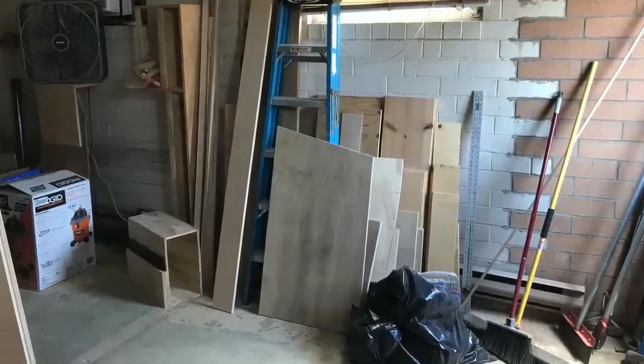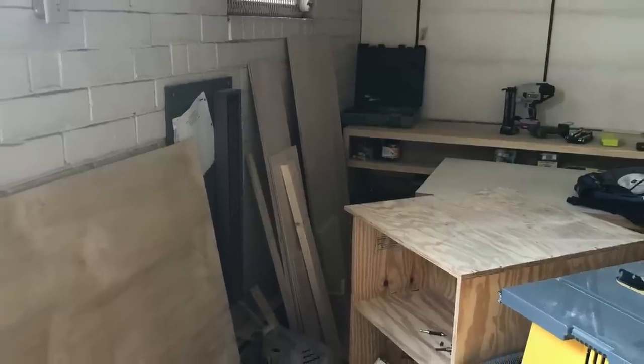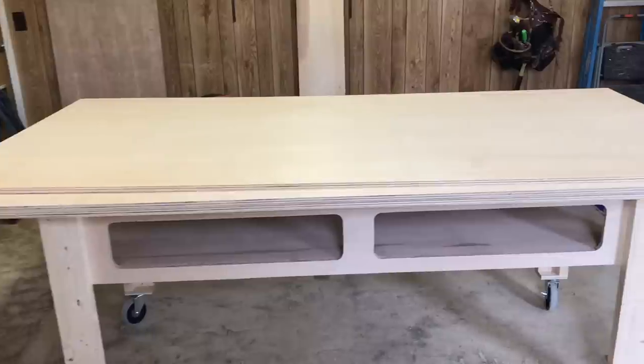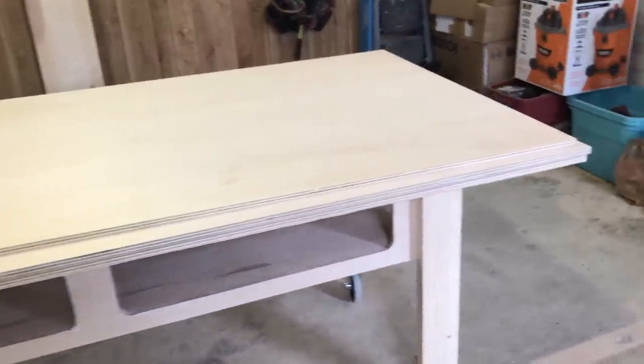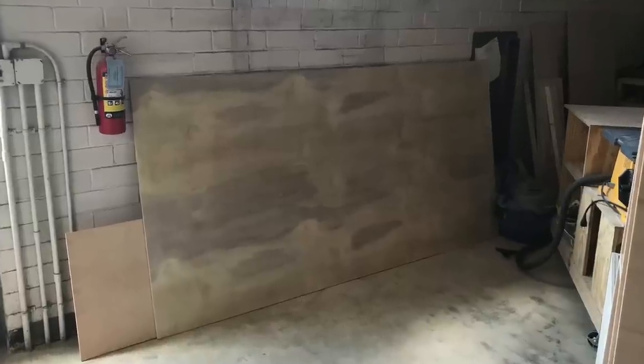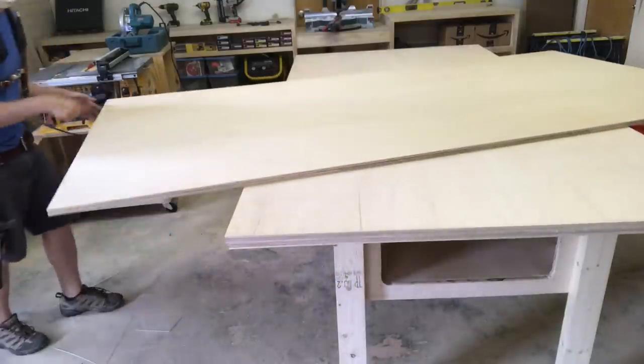The carpenter's curse is lumber. We have it standing everywhere in our shops and we add to it every time we do a project. And no lumber is more of a hassle than plywood. Standard ply comes in 4x8 sheets and these dimensions mob our shop space. You need a huge wall space to lean it against and it's a huge pain to move around constantly.